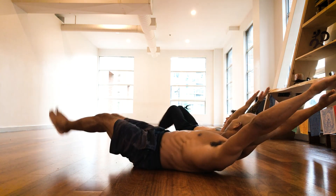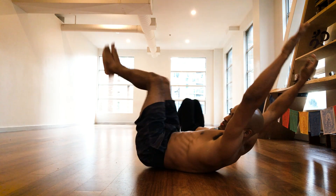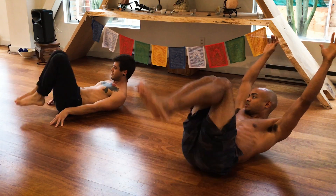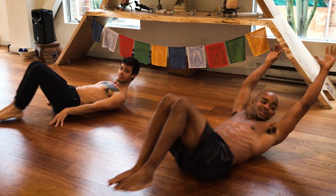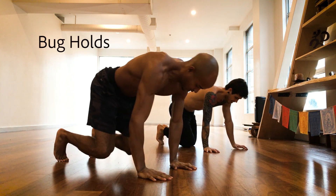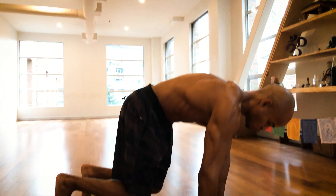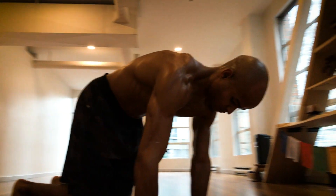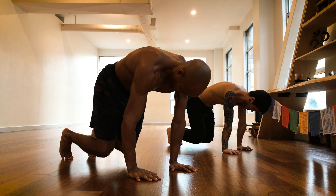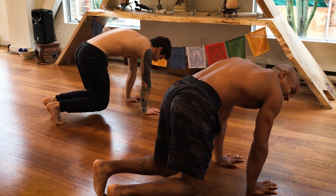Get that back pressed against the ground. Next up we got the bug hold — really squeeze that core, tuck in the tailbone. Hold here 30 seconds, keep those shins parallel. There we go, feel that burn, feel that squeeze.